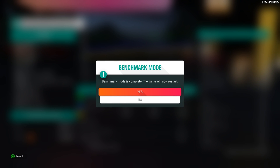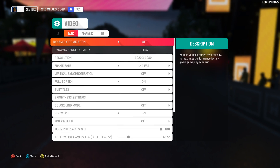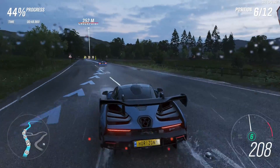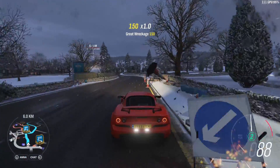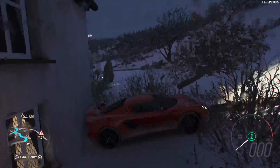Now let's see how G-Sync performs while gaming. I ran the built-in benchmark in Forza Horizon 4, and once again, you can see with G-Sync on I had a smooth, tear-free experience. Real in-game performance was just as smooth with G-Sync turned on. No matter what I did, the experience was tear-free and silky smooth.